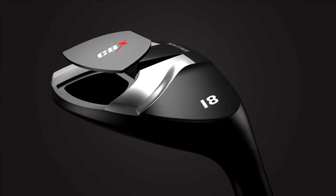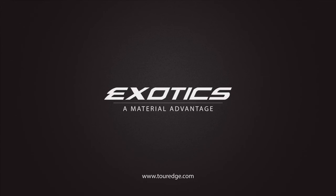To learn more about the Exotics CBX Hybrid or find a dealer near you, visit touredge.com.